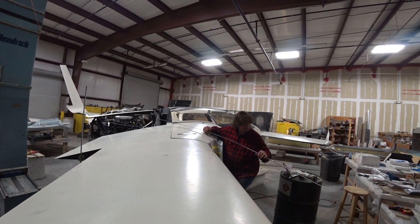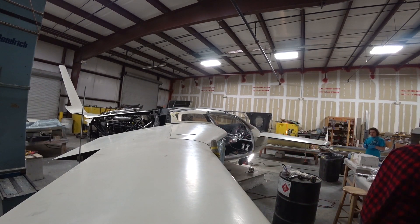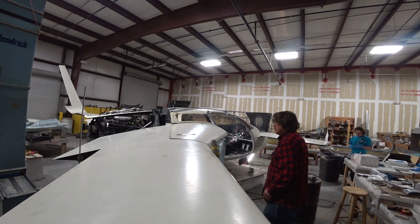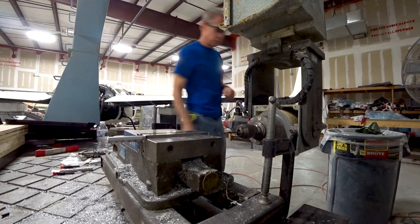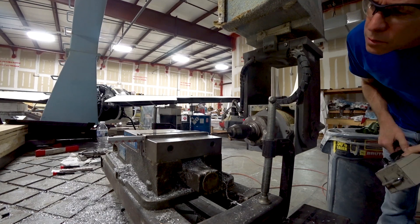Welcome back. The second half of the week starts out with Jeff doing the final prep to close out the straight tanks with the upper skins. I started working on creating those push rods that I realized I hadn't done yet for the elevator.